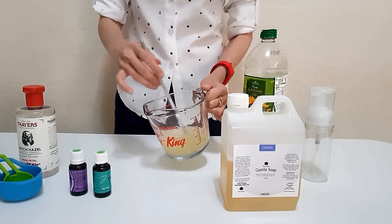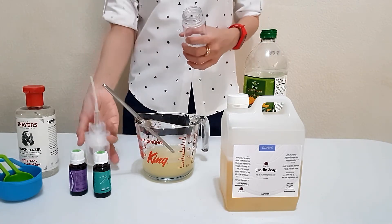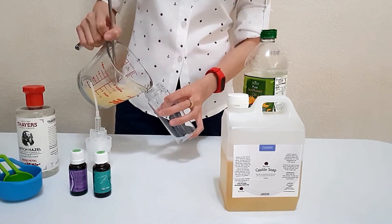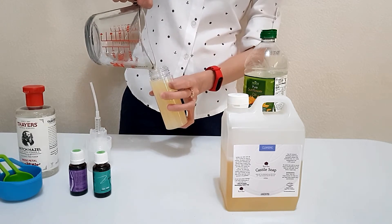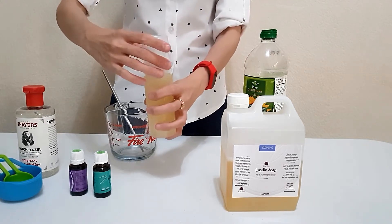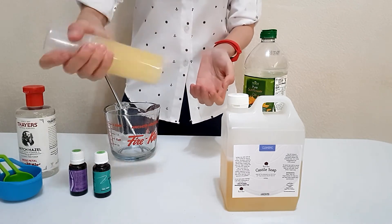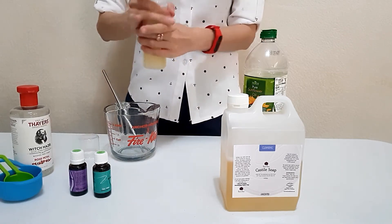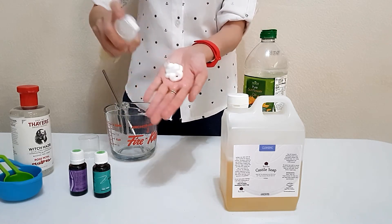Just give it a little stir, and you can transfer it to your foaming pump container. I'm using a 150 ml container. Give it a little shake. And there you go — here's my foaming facial wash.